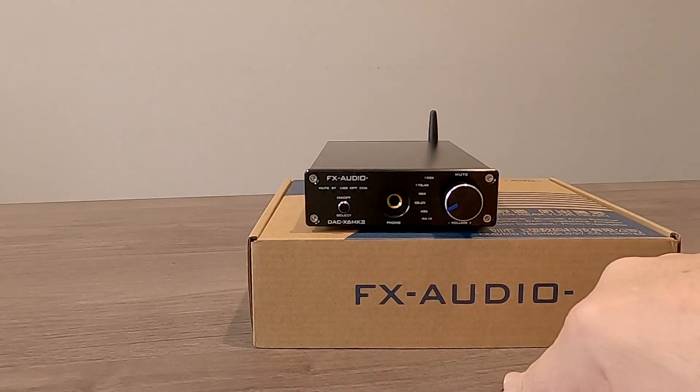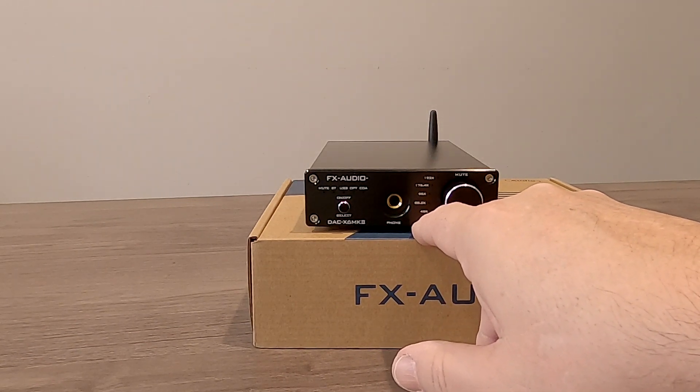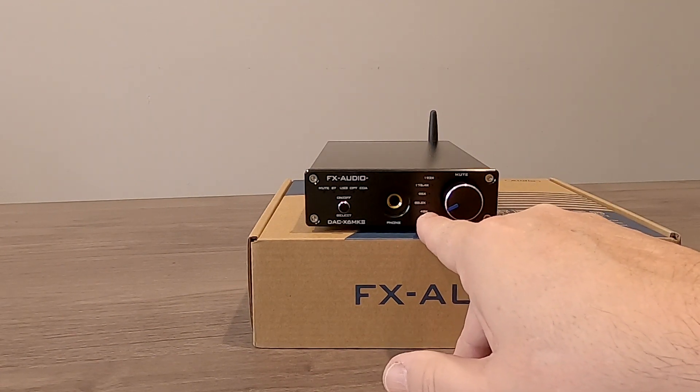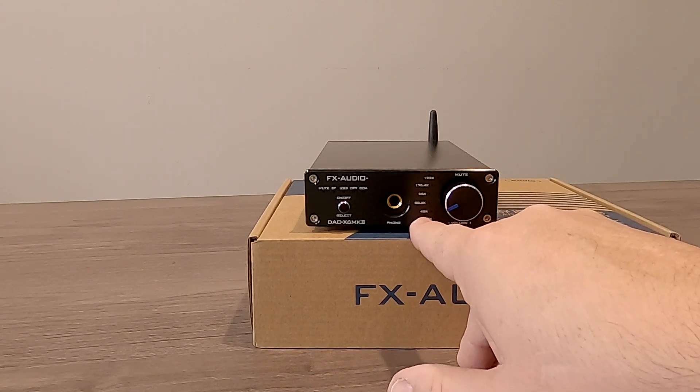In the center here, we have a gold-plated quarter-inch stereo headphone jack. Over here, we have our bit rates from 44K to 192K. Back here are these little micro holes with blue LEDs behind each one, so it'll show what bit rate we are going in.